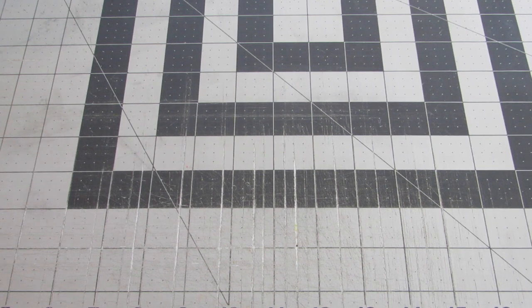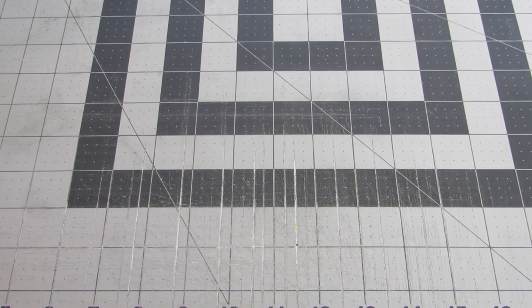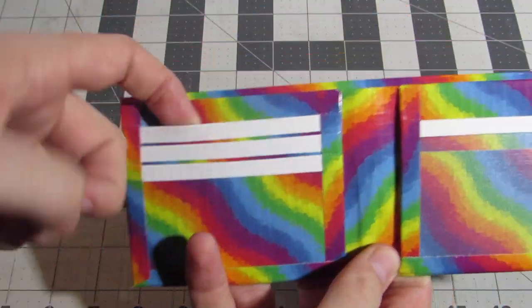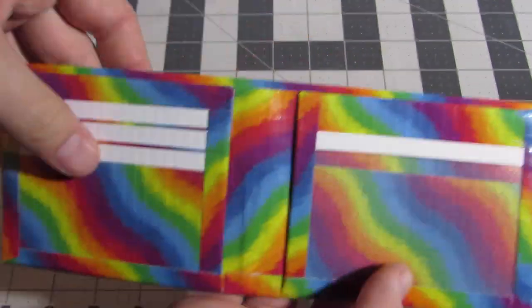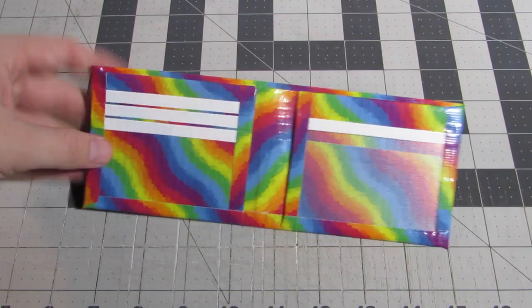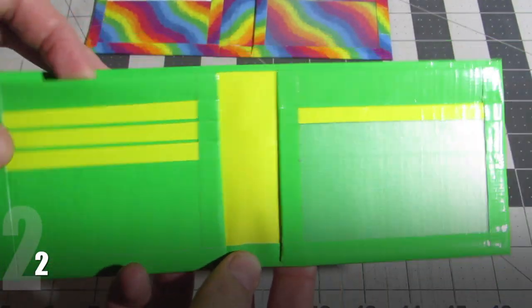Hey guys, in this video I have a huge order for 50 duct tape wallets, so I'm going to show them all. I haven't had many videos recently and especially no wallet updates. I've been working on these, and she actually ordered a hundred before this. So I'll just get started. They're basic bi-fold with both fold, three card pockets, two hidden pockets, and an ID window. They're all basic and just two colors usually, but that's what she wanted and they look really nice. I'm going to move kind of fast because there are 50 and I don't want this video to be too long.